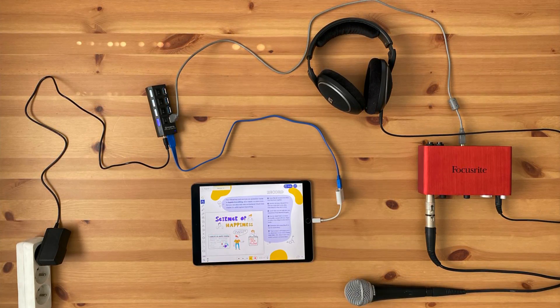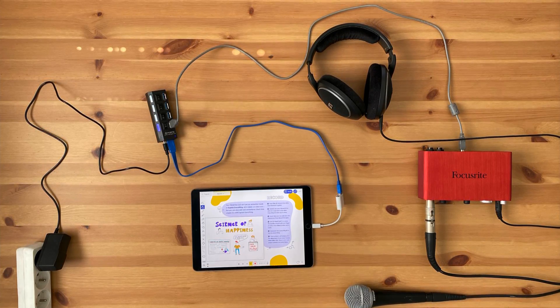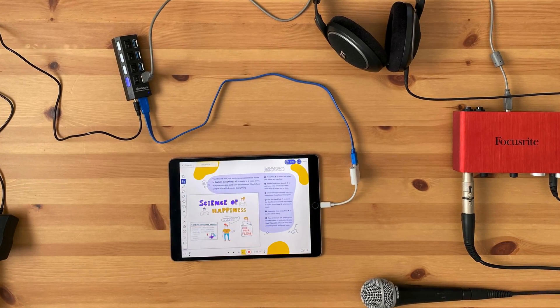Then attach the USB hub to your genuine Apple camera adapter, and then plug all of that into your iOS device's lightning port. After all that, you should be off to the races.